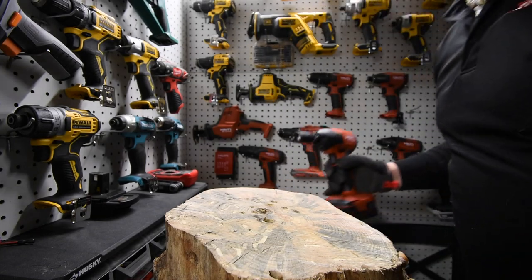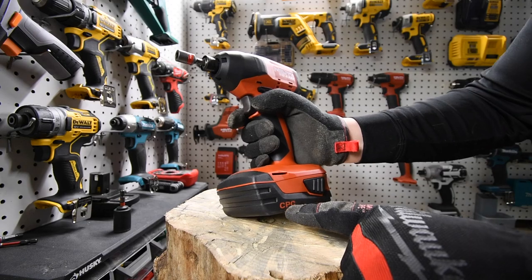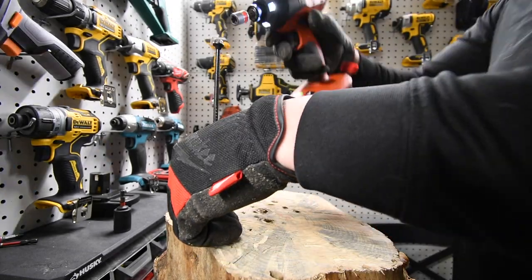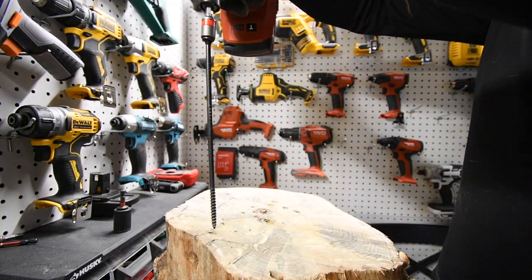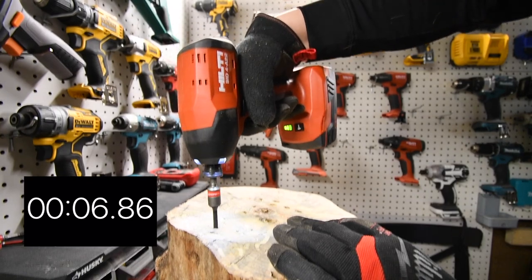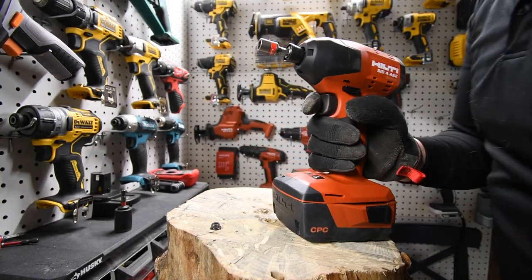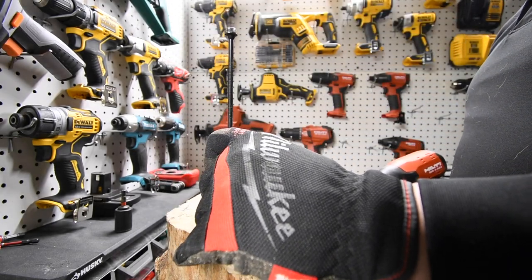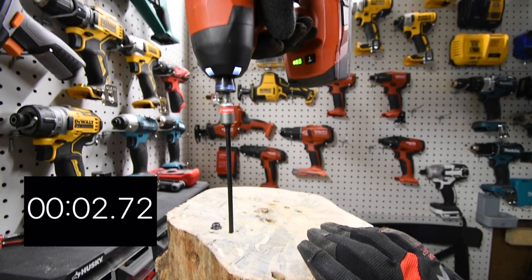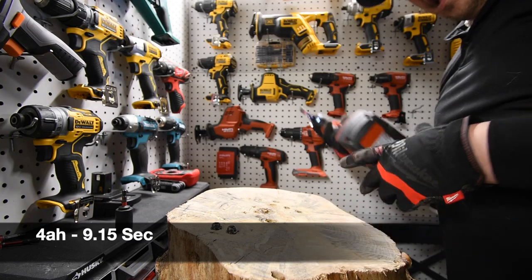We are going to do one rail with a timberlock each — put it in and take it out with the 2.6 amp hour and the 4 amp hour to see what the difference is. Ready, go. Time. All right, let's go to the 4 amp hour to see what the time is. That doesn't seem that fast, I'm not going to lie.